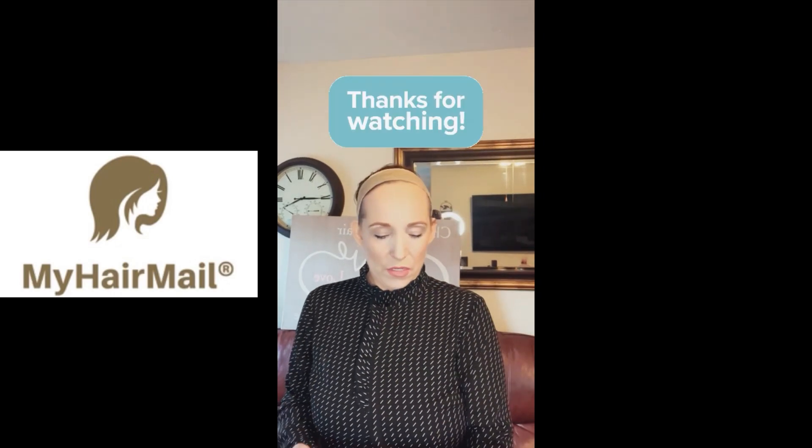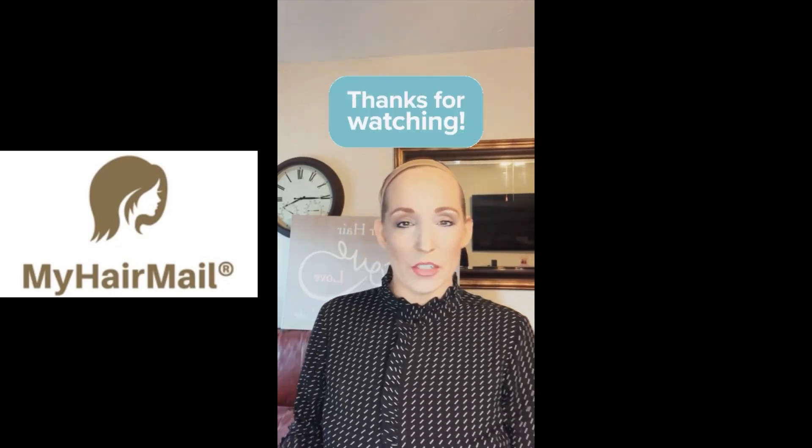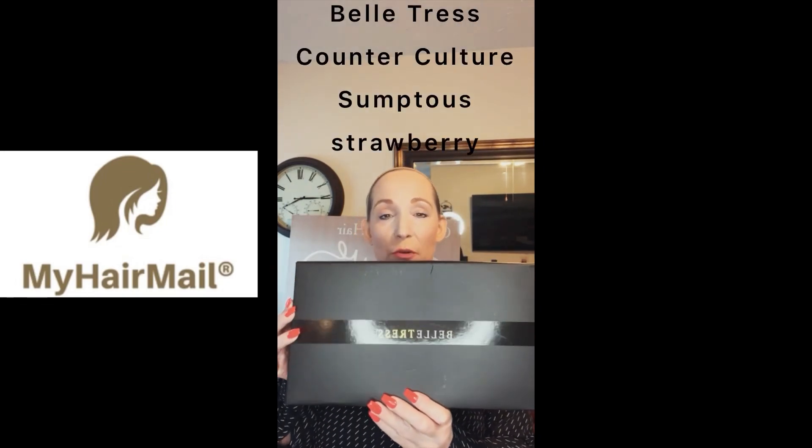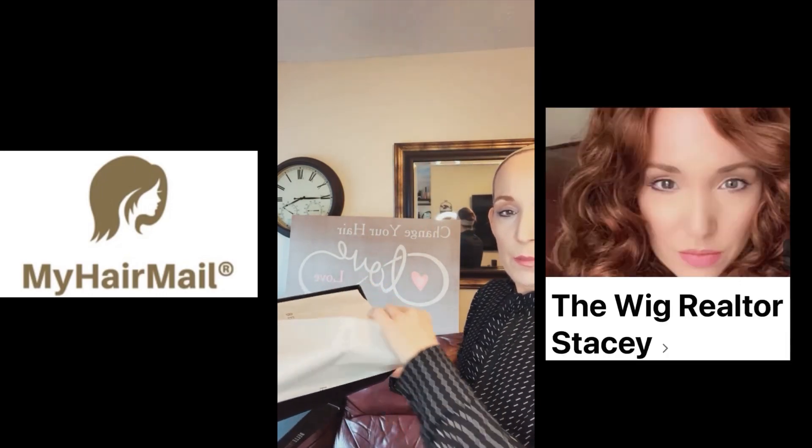Hey ladies, welcome back! My name is Stacy. I wanted to do an unboxing today on the Beltress Counterculture in Sumptuous Strawberry, which as most people know is my favorite color.